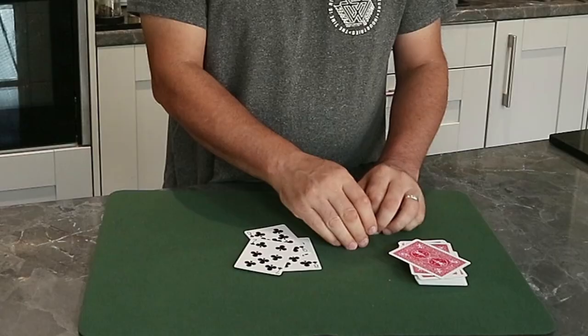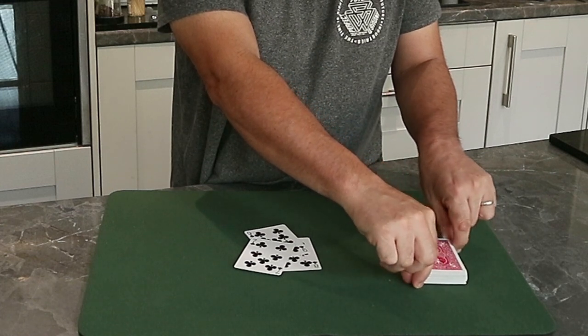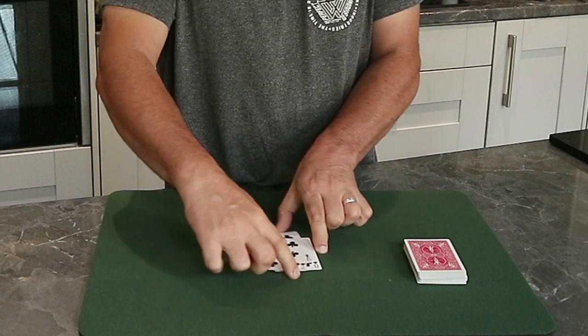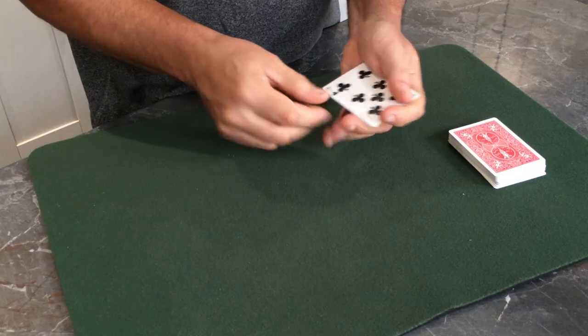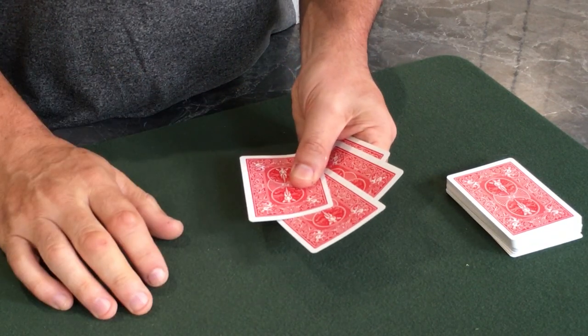This is the squeeze. Watch - if ever you see a gambler do this move, be careful. After we do the squeeze, we now have one, two, three, four cards.